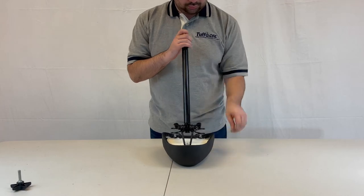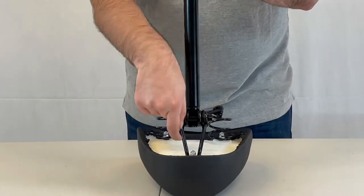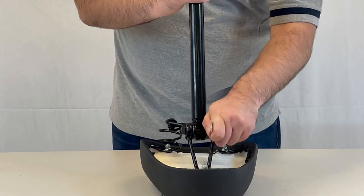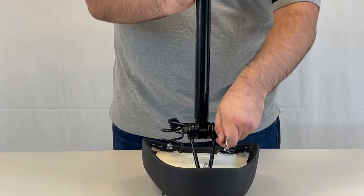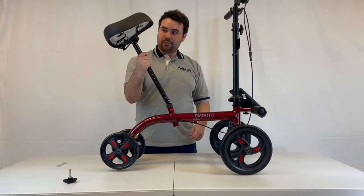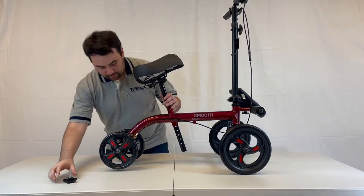To mount the seat onto the seat post, it is important to tighten the nuts on both sides of the seat mounting hardware. Place the seat post onto the mainframe and align the holes in the post to the desired height.